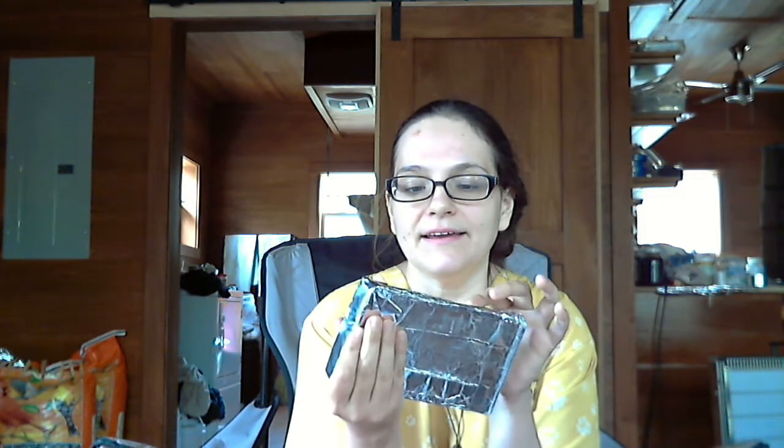I didn't even use a ruler or anything — it was really just a slap job, I needed to get something done quick. Then I wrapped the pieces of cardboard with aluminum foil and taped them together with the Reflectix tape. To make sure all of the edges were sealed — as you can see, they're all sealed — and that was about it.